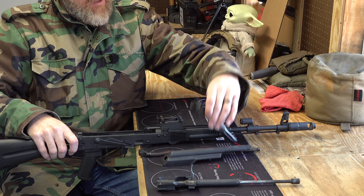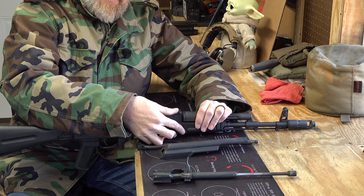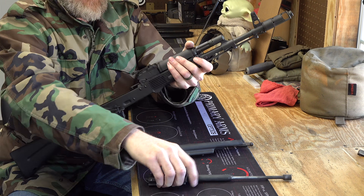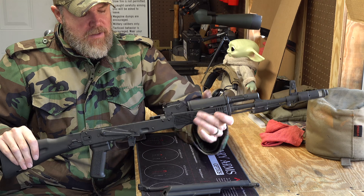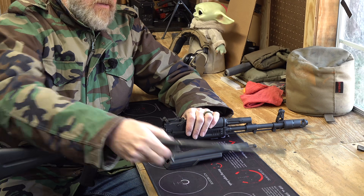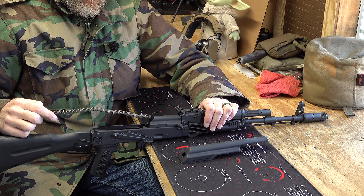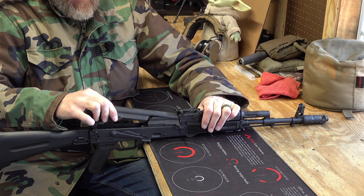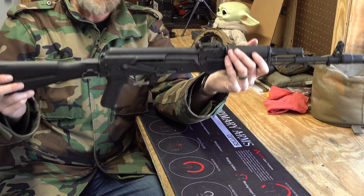Let me put it back together for you guys. Put the gas tube on — the tension is a little tight so I'm going to use the carrier trick, which is perfectly normal. Good solid detent on that — you can feel it when it locks in. Take the bolt and carrier group, stick it back in there. And the true test of how things are fit, at least for me, is how easy it is to get the top cover on the gun — and just like that, no karate chop required.